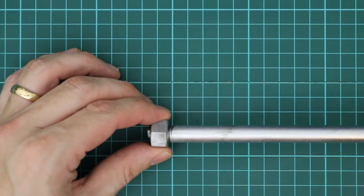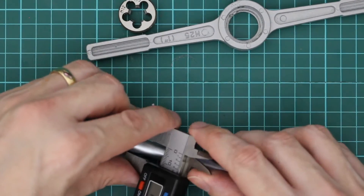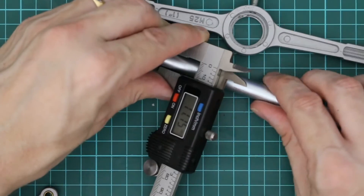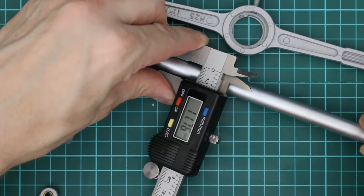The other thing I noticed was that the nut was a little bit loose — it had a bit of play there. I think the main reason why this nut was loose was because this rod was only about 11.75mm.